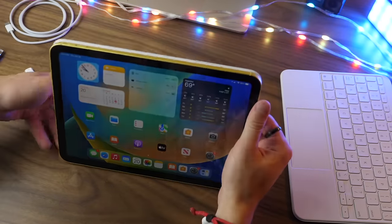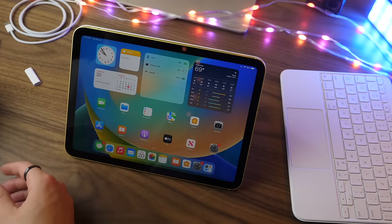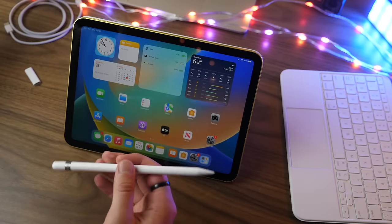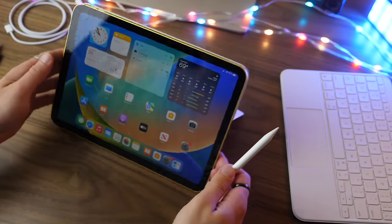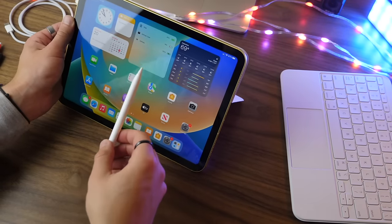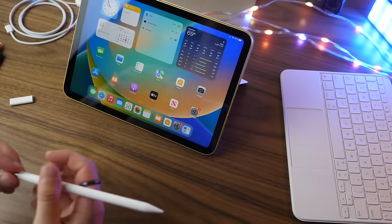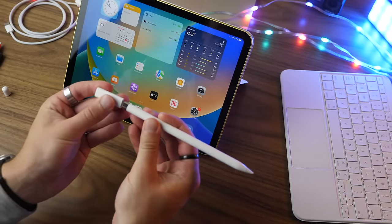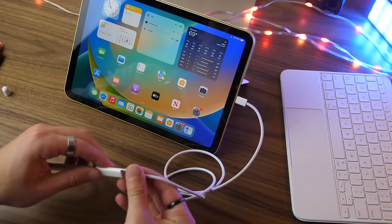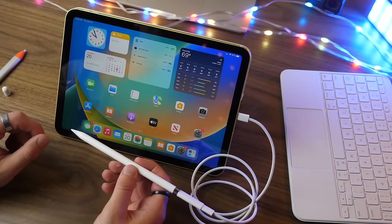Next, stylus options if you want to use this iPad with a stylus. This supports the Apple Pencil first generation only — it does not support the second gen Apple Pencil. You can get the Apple Pencil for $99 or sometimes cheaper, or use a variety of third-party stylus options. Because this iPad has USB-C instead of a Lightning port, you can't just plug the Apple Pencil in directly. Apple will include an adapter so you can plug the Pencil into a USB-C port, then use the USB-C cable included in the box to connect it, which triggers a Bluetooth pairing request to pair it to your iPad.